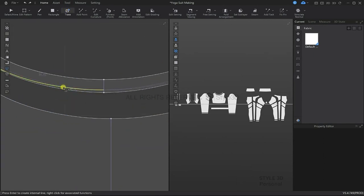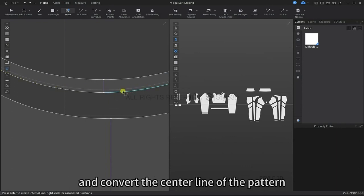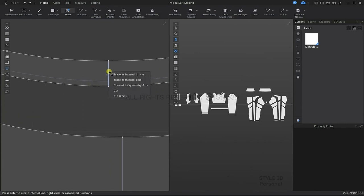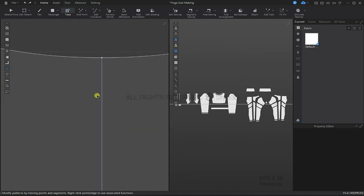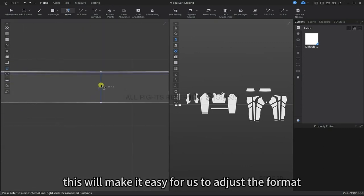Click on the trace tool, then press and hold the delete key to delete the structure lines and convert the centerline of the pattern as a symmetry axis. This will make it easy for us to adjust the pattern.